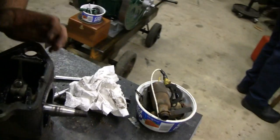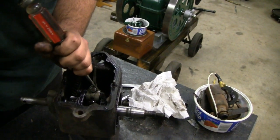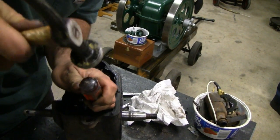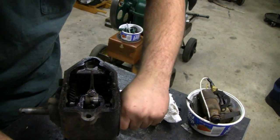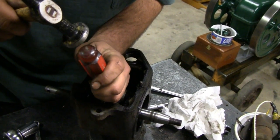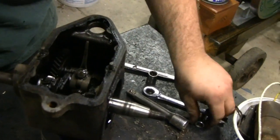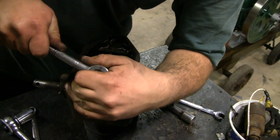Let's see what's going on. You can tell this engine's been apart a few times — the tabs are all broken off and stuff. You're bending the tab over there that holds the nut on. Connecting rod. And the slapper — what's it called? Slinger. Slapper, slinger, smacker. Slinger.